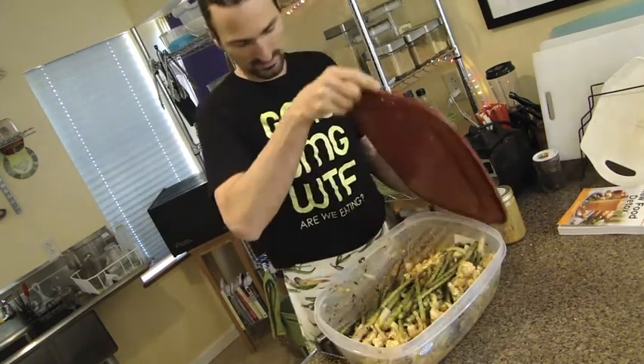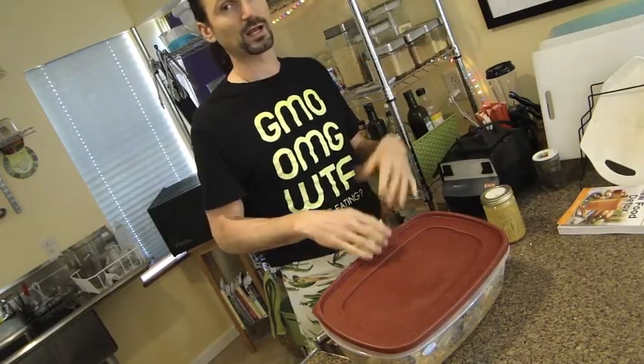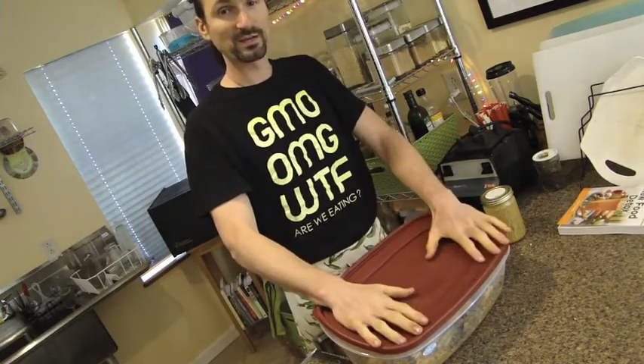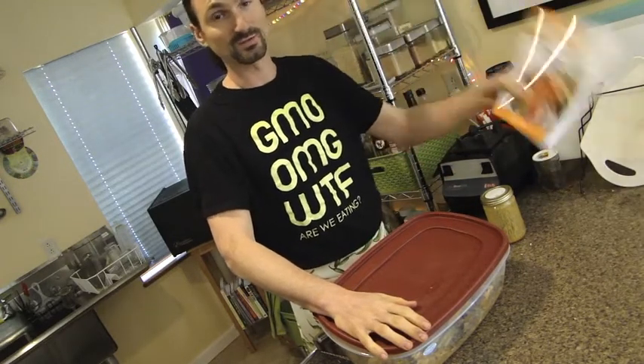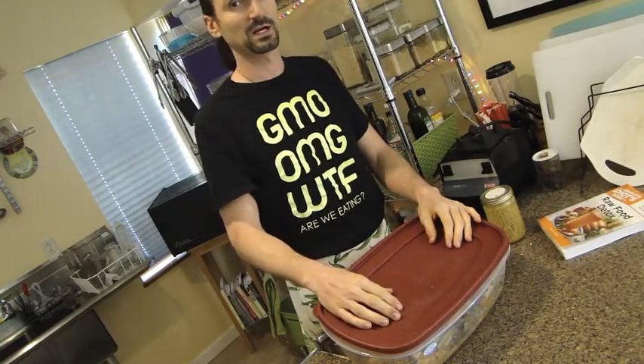Take a look — there's the mixture. All kinds of goodies in there. I'll store this in the fridge overnight and then I'll serve it tomorrow. There you have it: marinated veggies from the Live Food Experience. Check out some of the recipes in the Complete Guide, Raw Food Detox, or find them on my website, livefoodexperience.com.